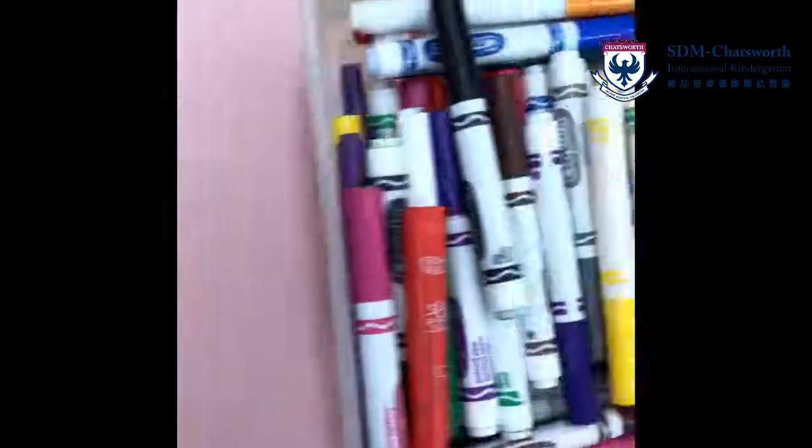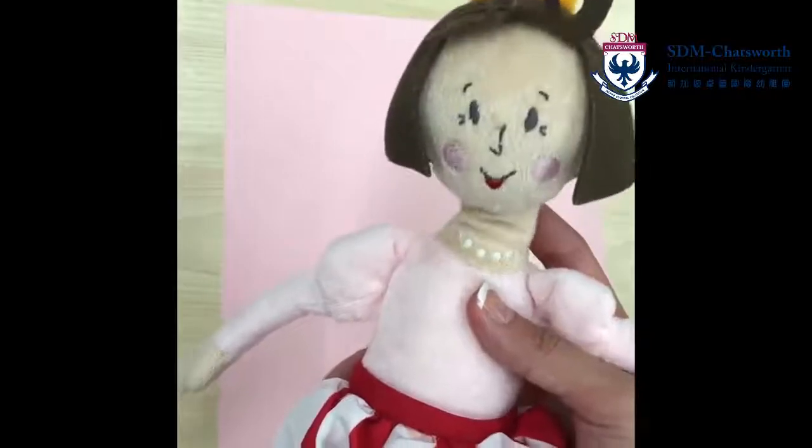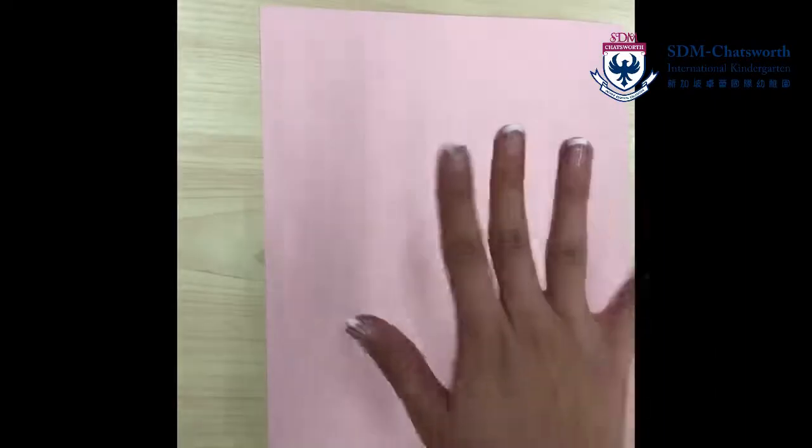Okay, for this activity, you're going to need colored paper and also some coloring pens. And don't forget, you need to have your family members with you. I have Princess for today and also Mr. Bear. Mr. Bear is a little bit shy. And also your hands.